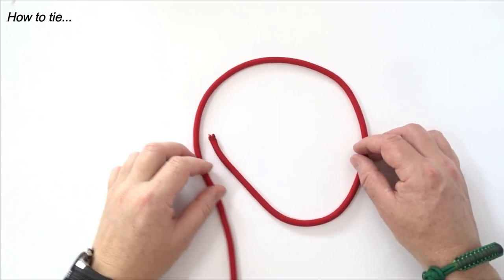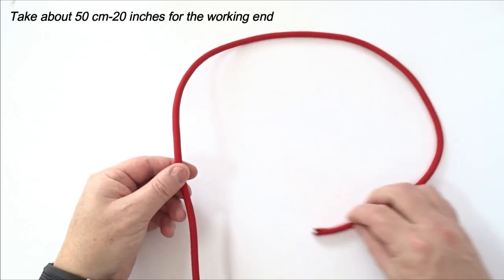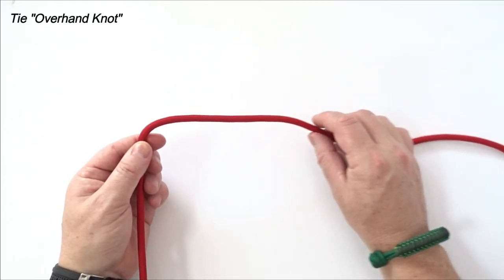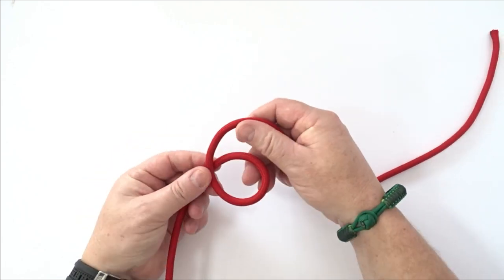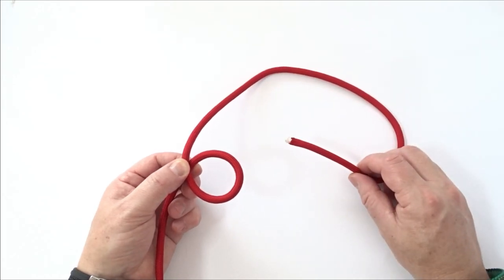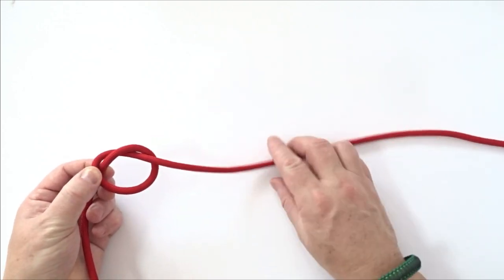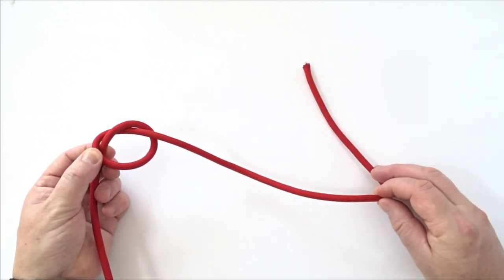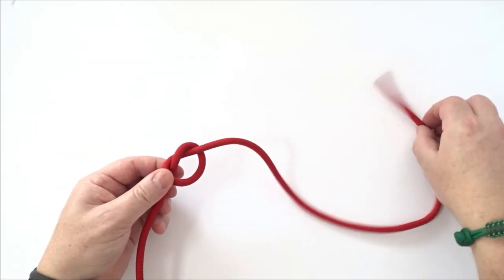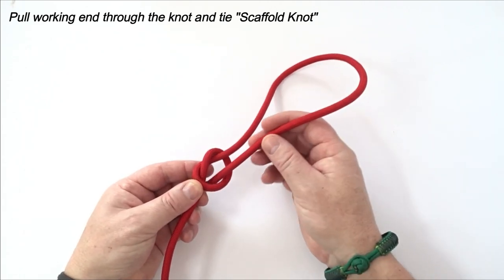How to tie? Take about 50 cm to 20 inches for the working end. Tie an overhand knot. Pull the working end through the knot and tie a scaffold knot.